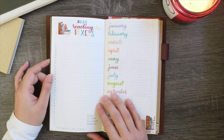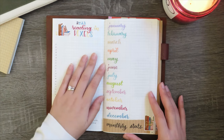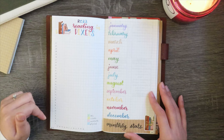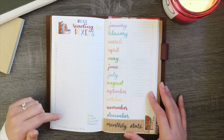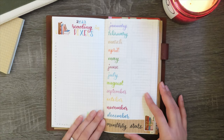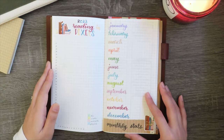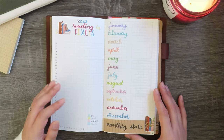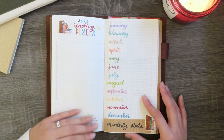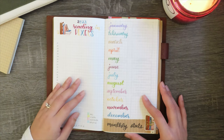The next spread is also inspired by Kath — it's my 2023 reading in pixels spread. For each day of the year I will fill in the box with one of these colors signifying the format in which I read a book that day. I haven't quite figured out what I'm going to do for days where I read multiple different formats yet. I'm hoping this will be another fun way to track my reading throughout the year.